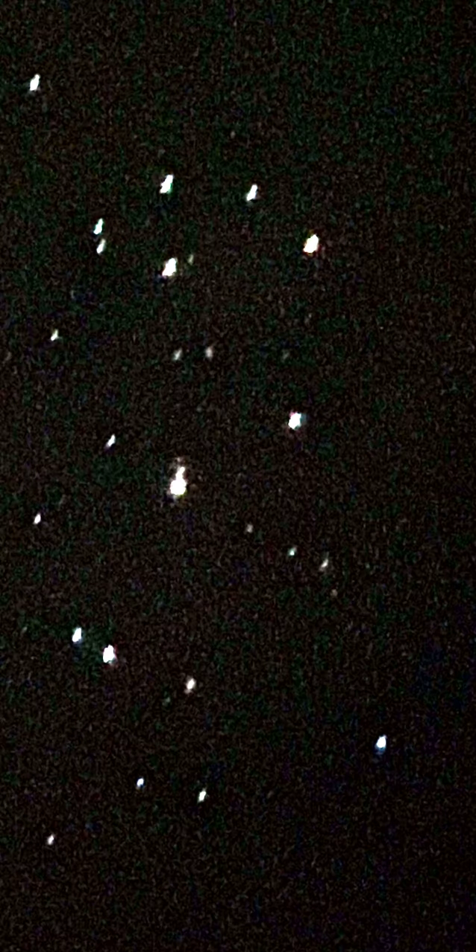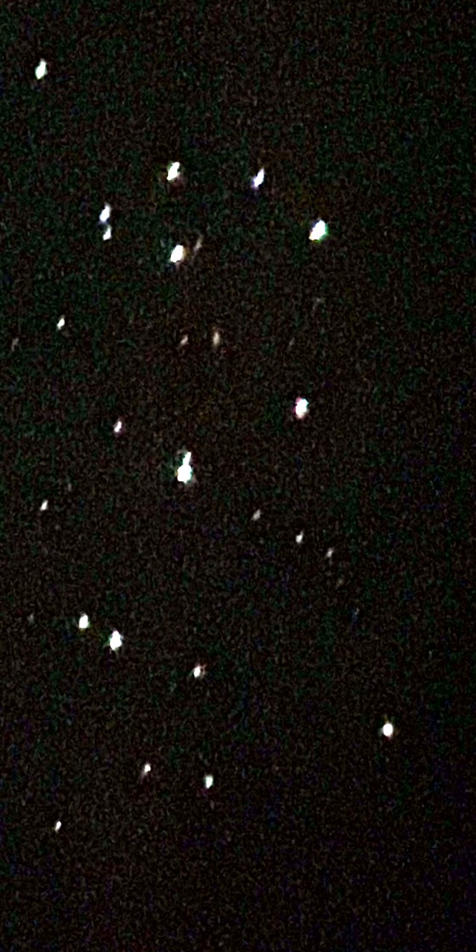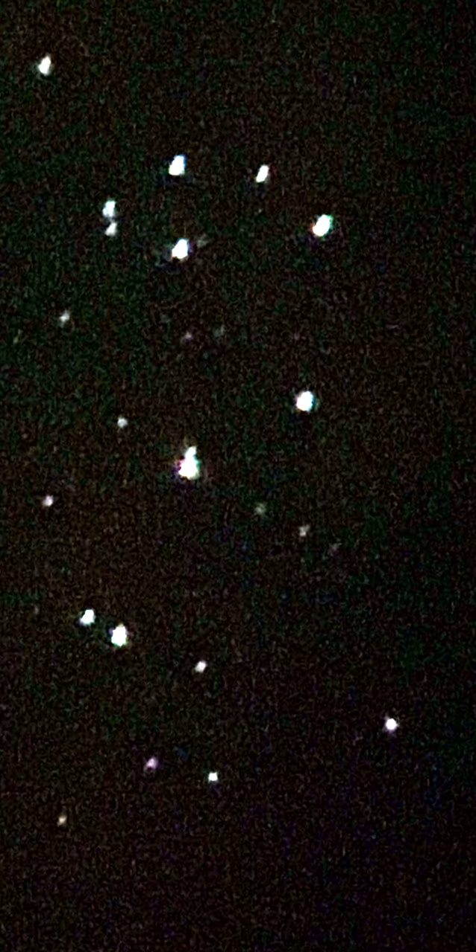Look at that, guys — look at that movement! Look at that interstellar movement. That is freaking amazing, guys. That is absolutely incredible. That is incredible — absolutely incredible, guys.